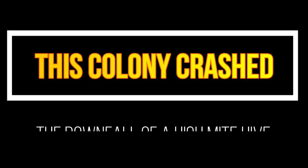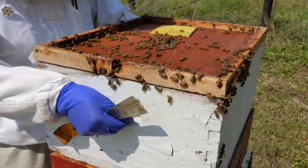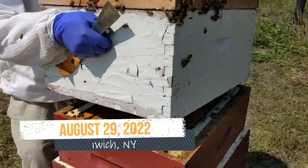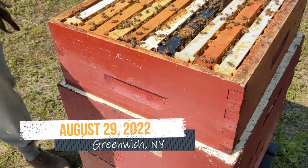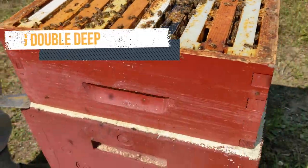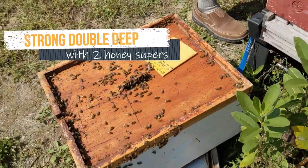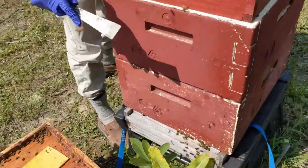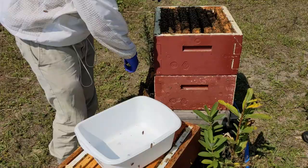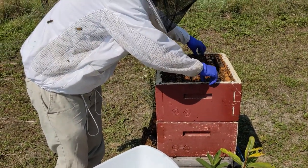We let one of our hives go completely untreated for varroa mites this summer in order to show people what's likely to happen. As you can see, this hive appears to be very strong. It has two supers on, though they never got full, while other hives did fill up their supers. It seems to be a booming, healthy hive in many respects.